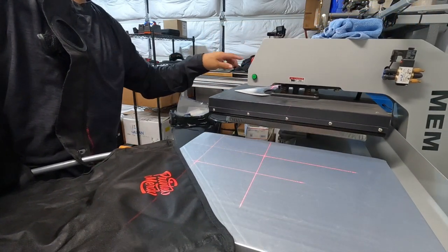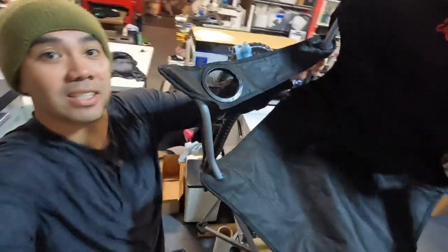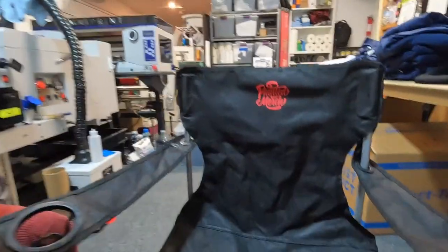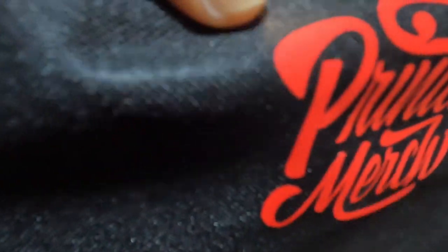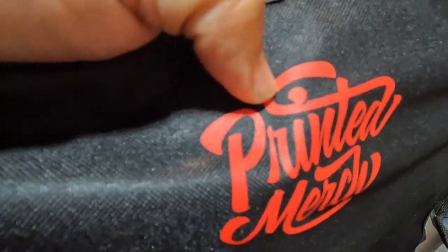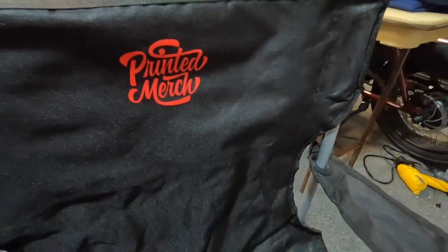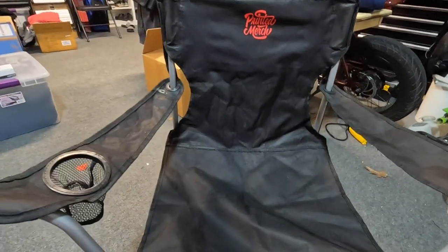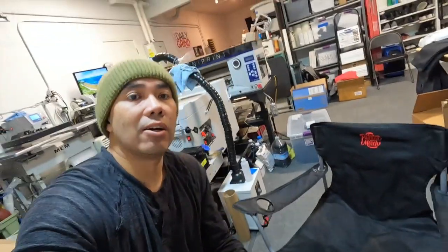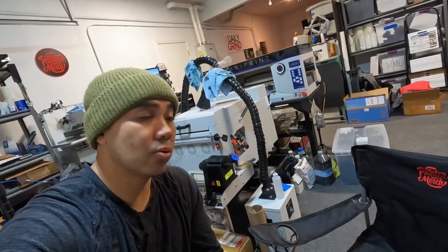There it is, guys. That was the experiment. There it is — it's in there. You can see the fabric onto the DTF. That thing ain't going anywhere. That looks pretty good. So that's pretty cool — it's on that chair. Now this is a great idea for those of you who are doing merch for sports and schools and things like that.